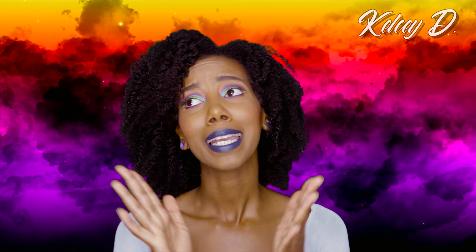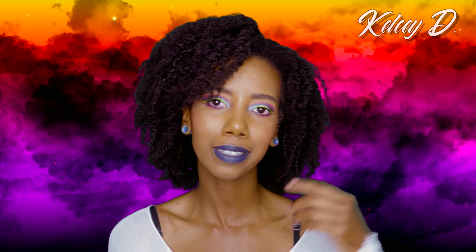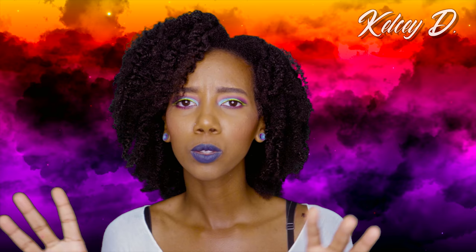Hey everybody, welcome back to my channel! It has been a long time — long time no see, all that good stuff. I know it's been a super long time, but I've used some new stuff, some old stuff, did some crazy stuff. I don't even know where you would wear this — it's summertime, go out, be crazy, go to a party, a pool party, maybe Mardi Gras. Without further ado, if you like what you see on my face, please continue watching.